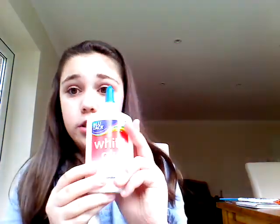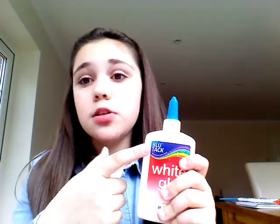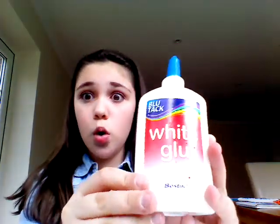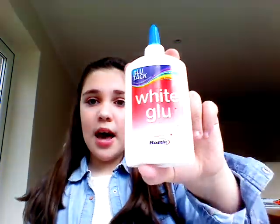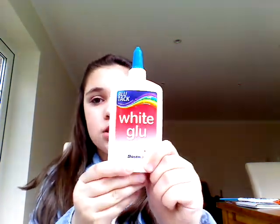The next thing I have is Blue Tack white glue, and this is PVA. I absolutely love the brand Blue Tack — obviously for blue tack as well, and you can get white tack too. This white PVA glue is so good. I picked this up from Ryman. This one isn't as strong as the tacky glue, so I use this for things on paper and the other one for things on wood, but it still works really well.